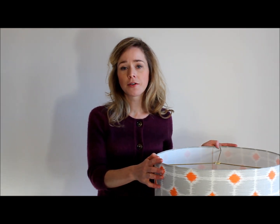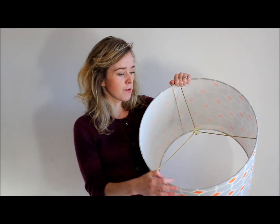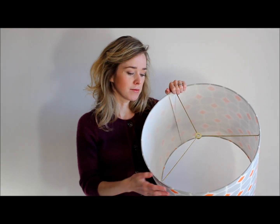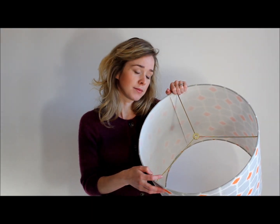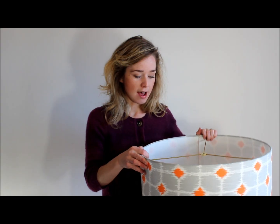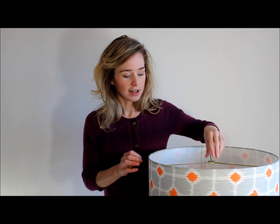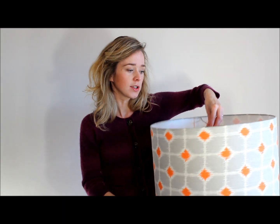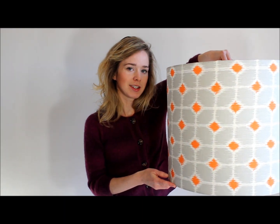The lampshade I have is actually one that I made myself using a DIY lampshade kit. You can see that the fitting here is what's called a spider fitting — it's really the most common kind of fitting for lampshades in the US. We're going to end up attaching the spider fitting to the socket so it hangs down from the ceiling.